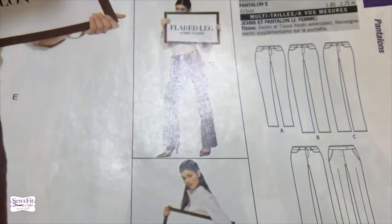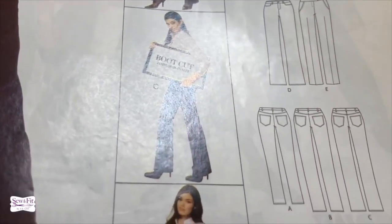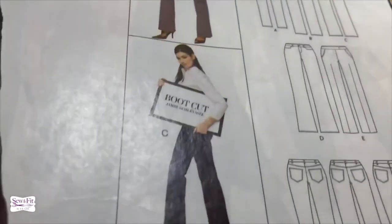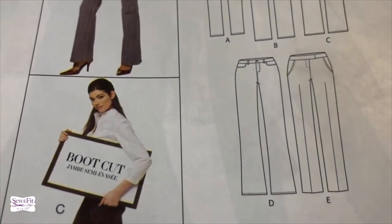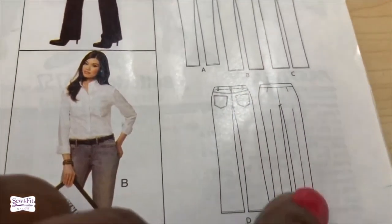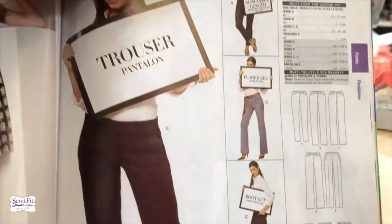View D has the flared leg, which I like most and would make even more flared. View C is the boot cut — a little straighter at the ankle, calf, and knee, which gives more room to put boots underneath. The flare leg comes in at the middle of the leg closer to the calf, which is the key difference. Then there's the regular straight leg, which you could consider trousers but still denim depending on the fabric. All of these are based on the weight of fabric you decide to use.